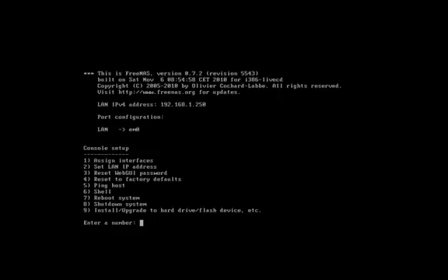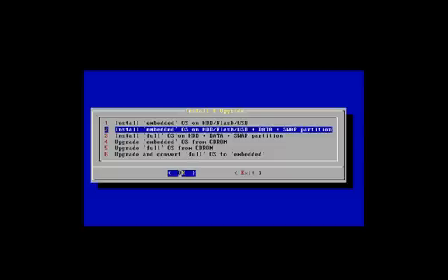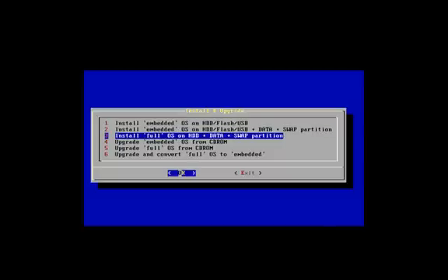We'll select number nine — install, upgrade to hard drive, flash device, etc. So we'll select 9 here. Install full OS on hard drive with the data partition for our shares and the swap partitions. We'll select number three and hit OK.